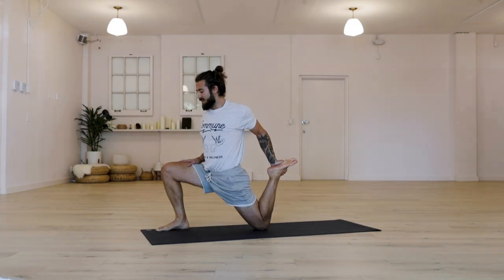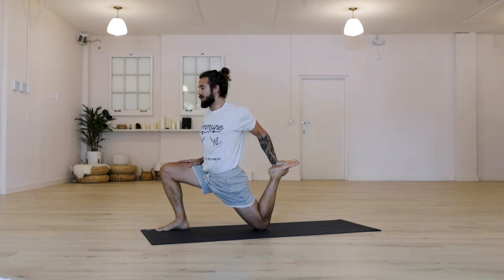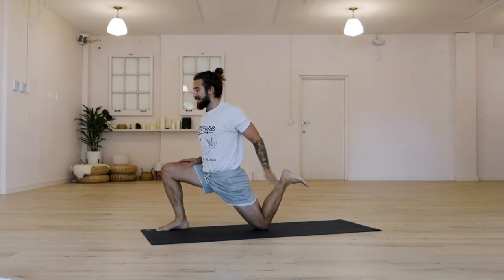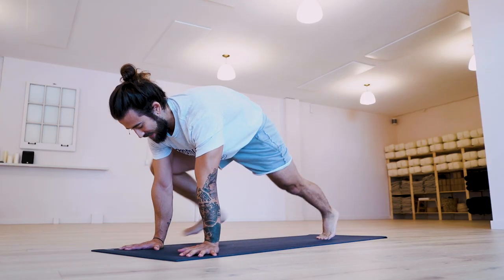Even as you're pulling the left heel towards the butt, you want to drive the left hip forward as well. You want to keep allowing the right knee to reach over the right big toe. Holding your space here for four, three, two. On one, release. Let the left foot go. Place your hands down on the floor. Step back to plank pose.